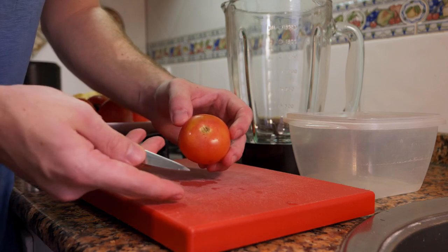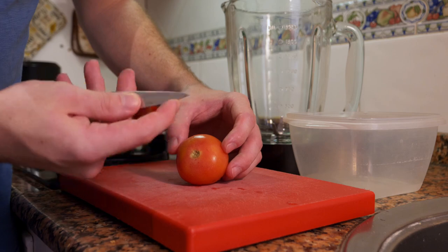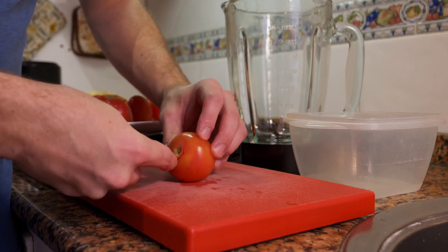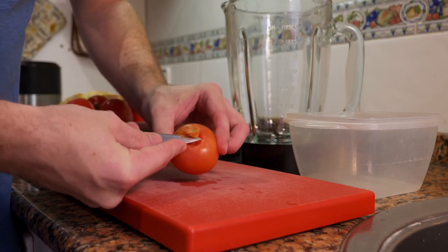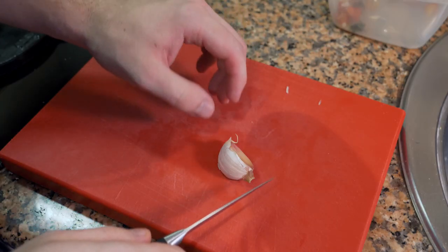To deseed the tomatoes, I take the knife, put my finger here to stop it from going in too far, and just cut around the pit — very simple and easy. The pit comes out, tomato goes in, done.